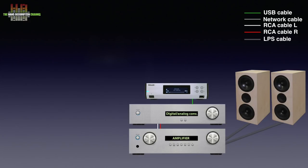Some amplifiers have the digital-to-analog converters integrated, in which case the Melco is connected directly to the amplifier using a USB cable. The Melco also needs to be connected to your home network using a network cable between the Melco and your router.